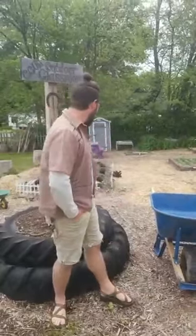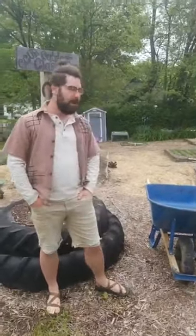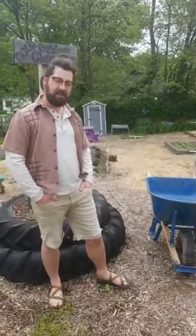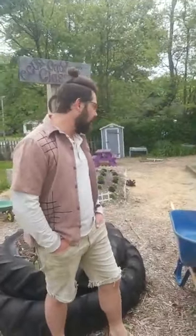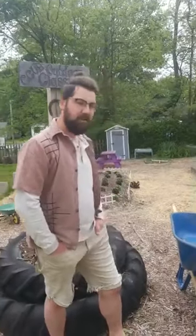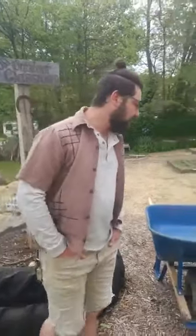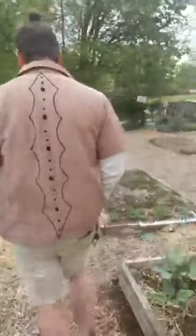Good morning everybody. Clint with CCUA here. We're out in our outdoor classroom this morning. Today for our veg out video we are going to do a little bit of tasting. I know that's not quite as exciting of a video as it is in person, but if you have any of these vegetables in your fridge you can try to taste along with us afterward. We've got several vegetables that are pretty common in gardens this time of year.